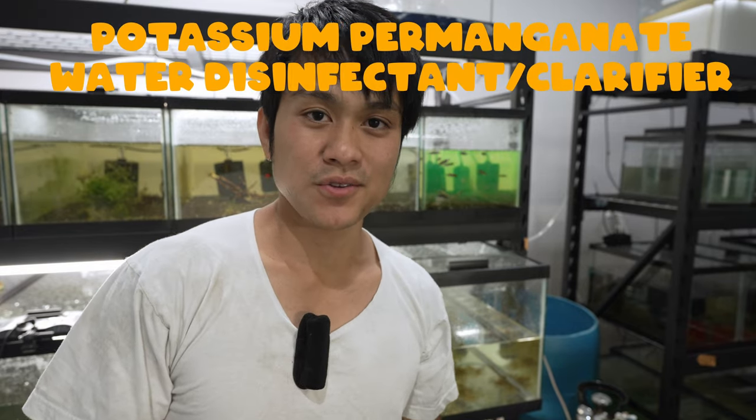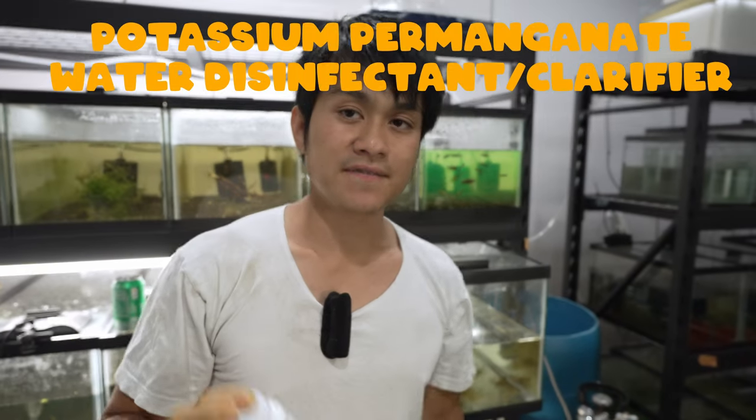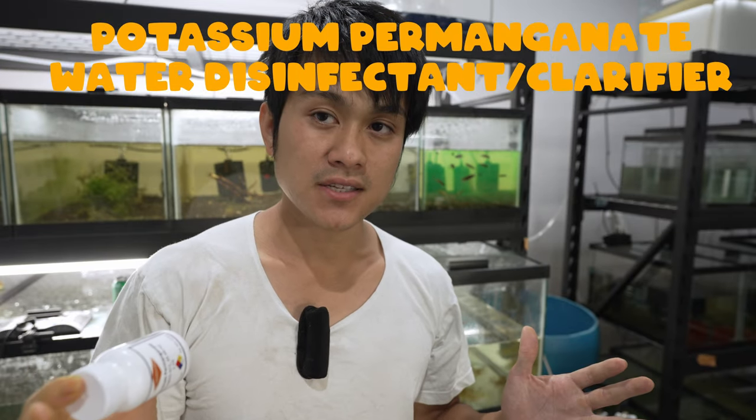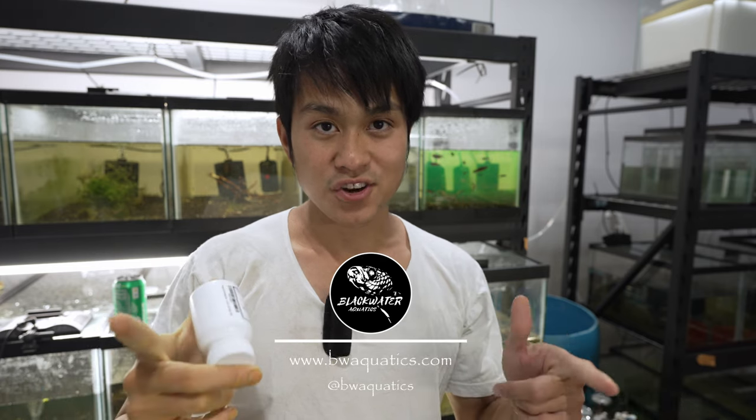Today we're going to talk about using potassium permanganate as a disinfectant for external parasites and as a water clarifier.